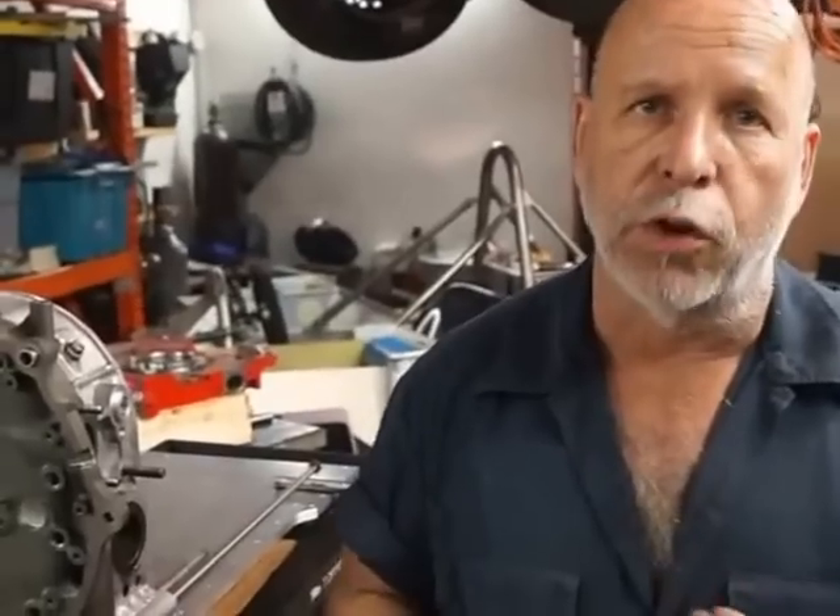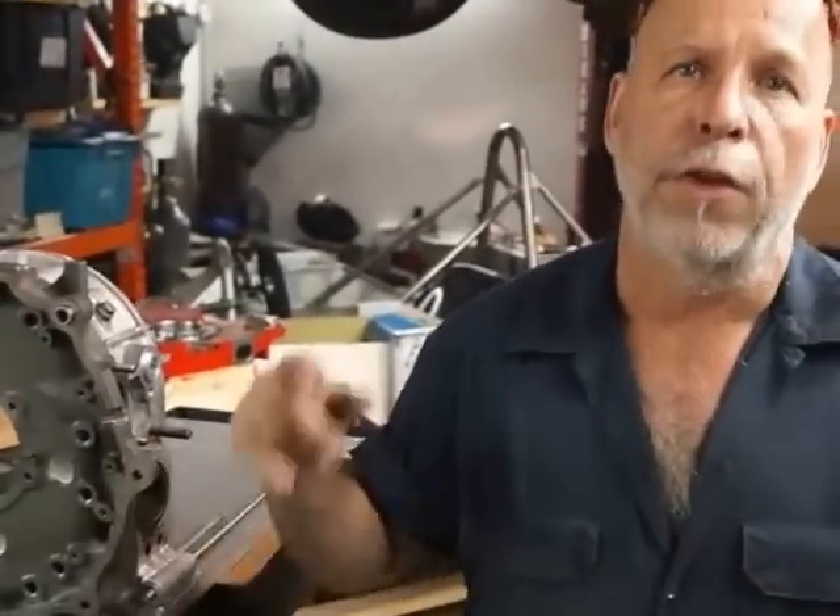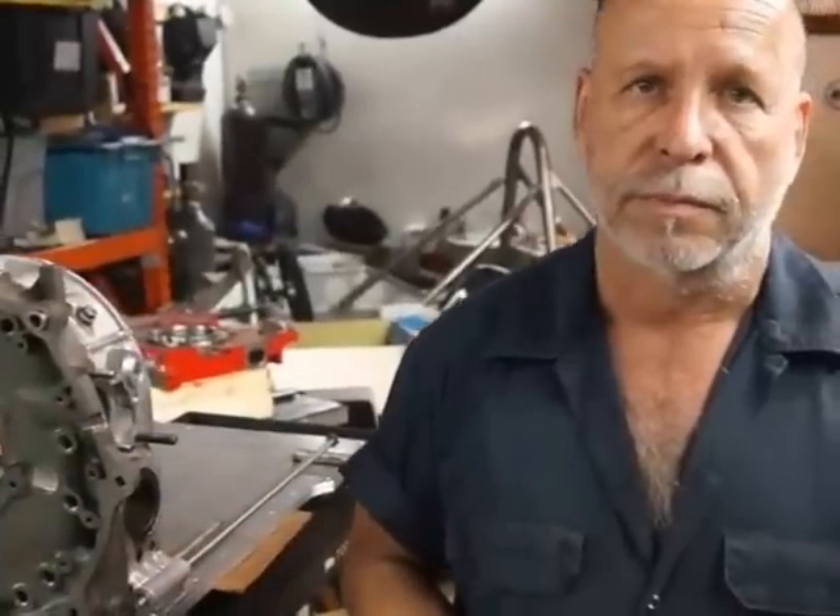You can't balance the cranks themselves — they are as they are. What you do is balance the rotating assembly with the weight of the rotors, the seals, and the oil that's inside of them, along with the front and rear counterweights.